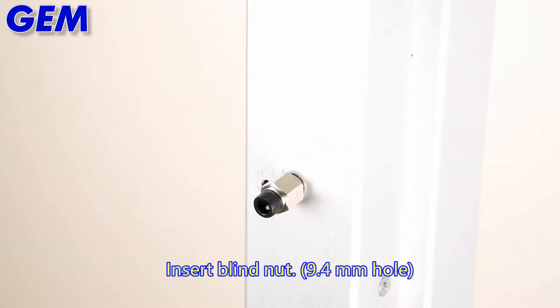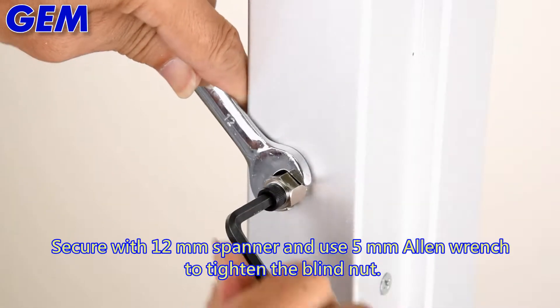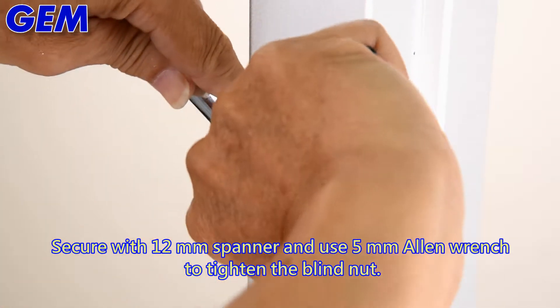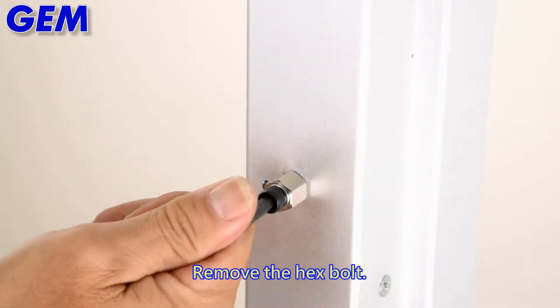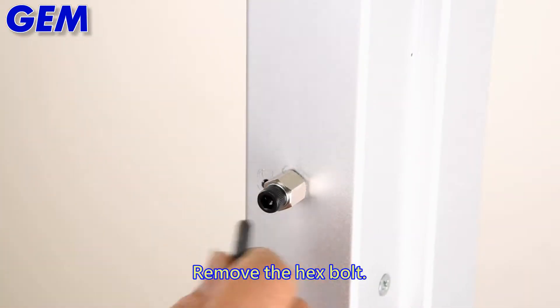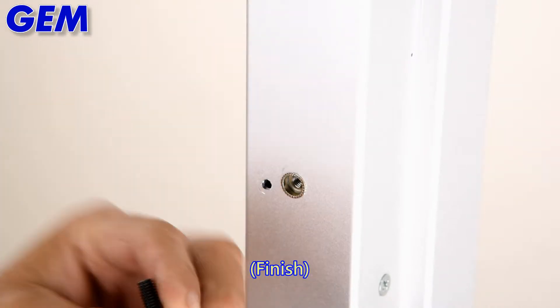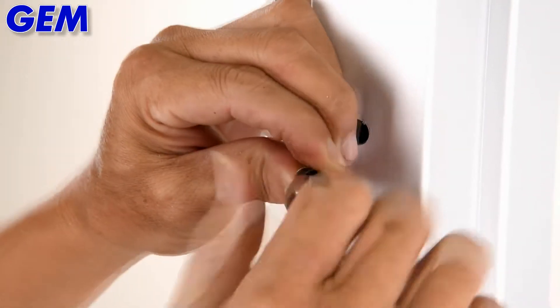Insert the blind nut. Use a 12mm spanner and a 5mm allen wrench to tighten the blind nut. Remove the hex bolt to finish. Repeat the previous method to install the remaining blind nuts.